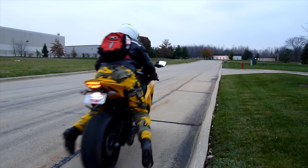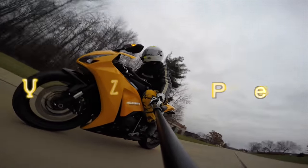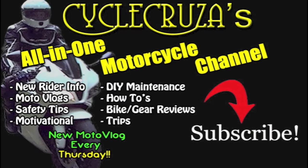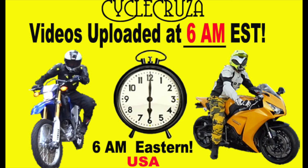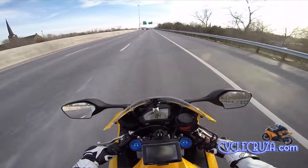Let's go for a ride! You are watching Cycle Cruiser's All-in-One Motorcycle Channel. Subscribe today! Cycle Cruiser videos brought to you at 6 a.m. Eastern Standard Time. Having fun on my CBR 1000.